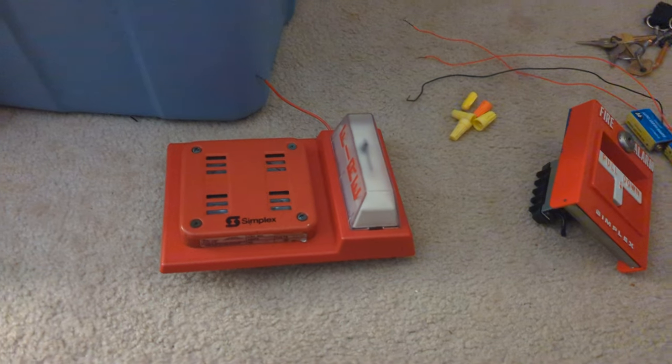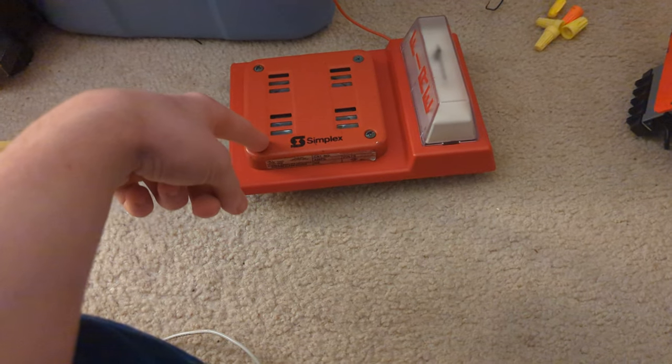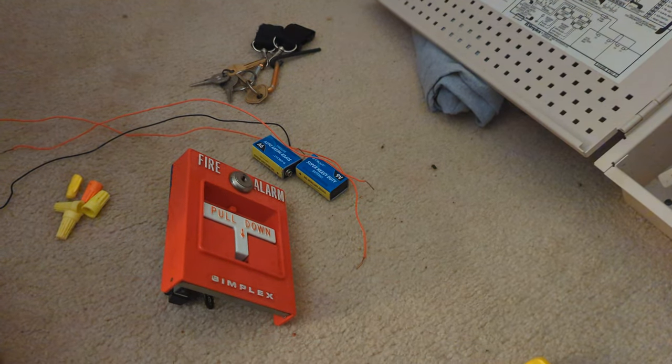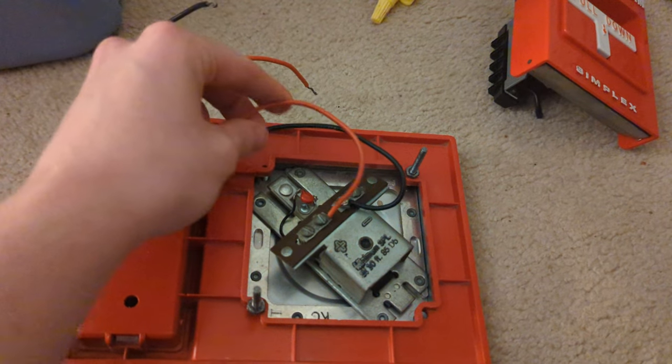Hello guys and welcome back to another video. This video is going to be me explaining how to wire a horn strobe to a pull station using 9-volt batteries. For this particular alarm, you have to have two of the strobe wires going to the horn, and you can use the other wires to connect.